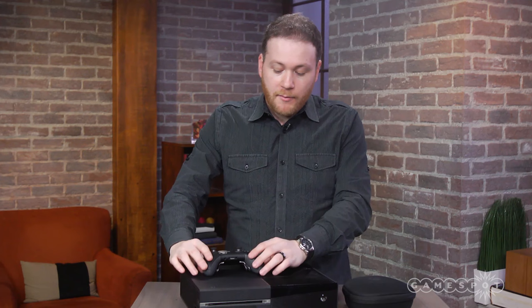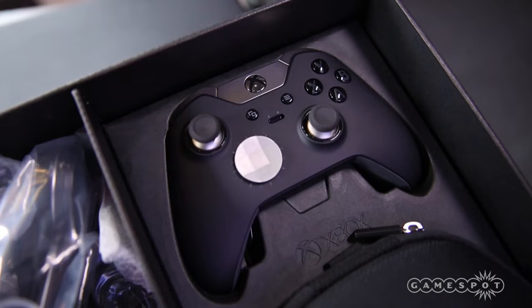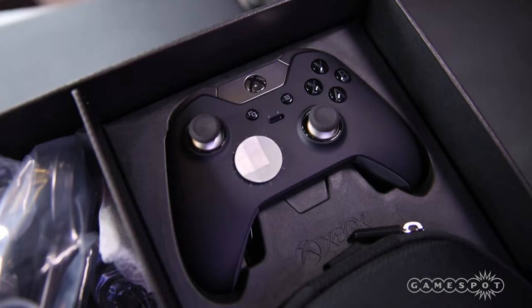But that's really all you're getting for $500. It may not appear that you're getting a lot of stuff, but this controller is $150 by itself, and an Xbox One with a one terabyte drive usually goes for roughly $400. So in theory, maybe you're saving around $50 with this package. There you have it — the Xbox One Elite Bundle.